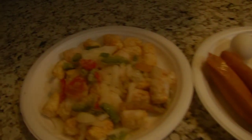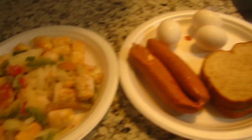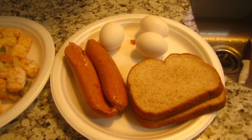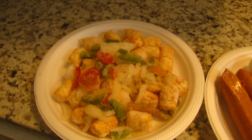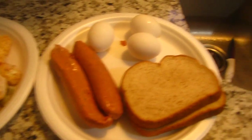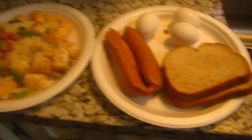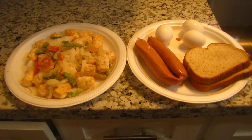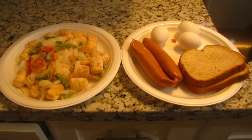Hey everybody. Looks like I'm going to do a little bit of cooking right now. My favorite breakfast — got me some tater tots mixed in with some onion bell pepper mix, a couple hot links, the usual, three eggs, and some toast. So it's going to be a simple one. It's been a while since I've been on these, so let's enjoy and have some fun. Out to the cooker we go.